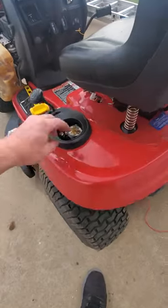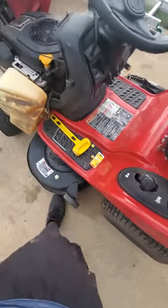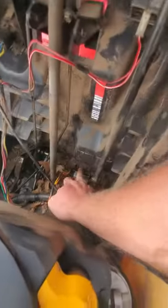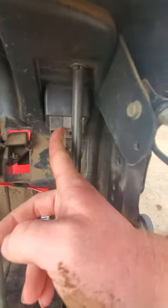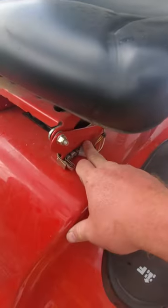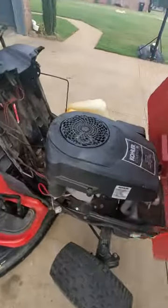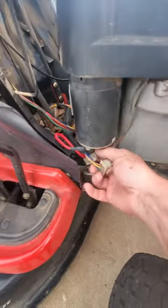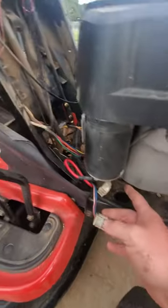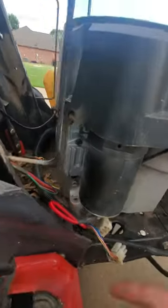As you can see, I already tried to key-start a relay. You've got this switch here, this switch here, your voltmeter here, your key switch over here, and your seat switch. I unhooked everything and slowly started hooking everything back up.